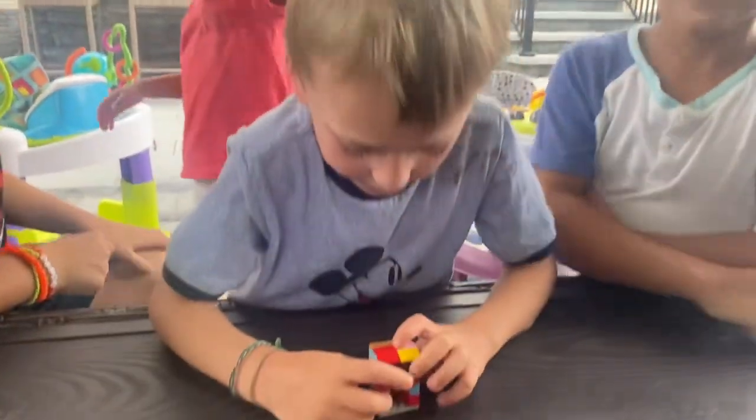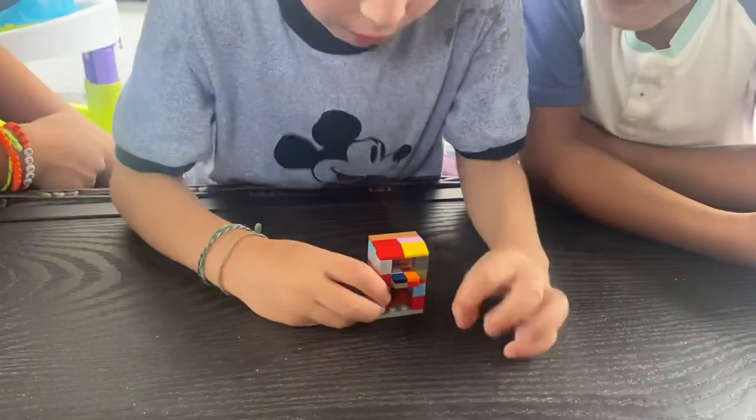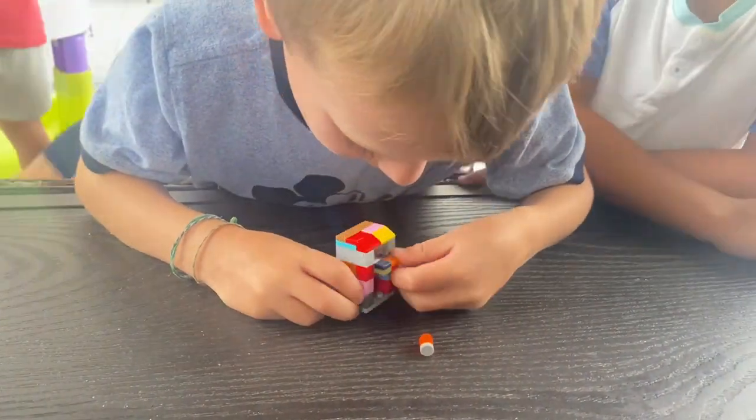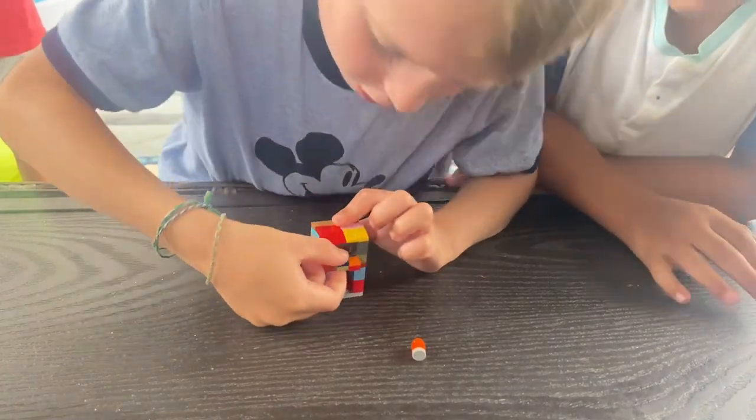I'll show you how it works. If you want orange Gatorade, pull the orange tab. And if you want blue Gatorade, pull the dark blue tab.